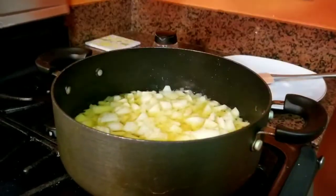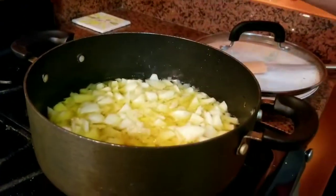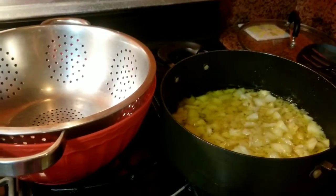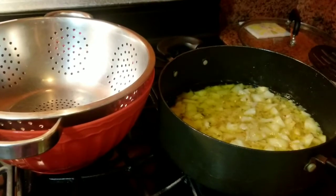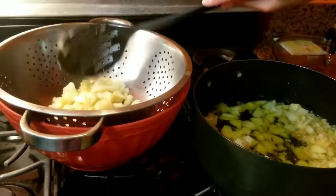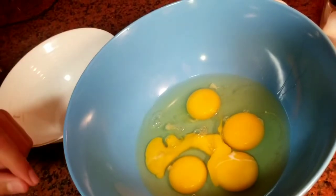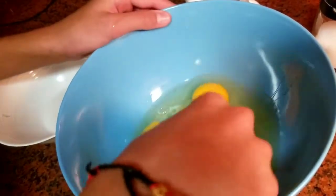Esto está a punto, chicos. Como ves, ya están casi las patatas blanditas. Entonces lo que vamos a hacer es echarle un poquito de sal para que estén más sabrosas. As you can see guys, the potatoes are getting soft. Now we will add a little bit of salt for it to taste better. And then we will leave it a little bit more. Y lo dejaremos un poquito más. Como ves, ya están blanditas las patatas. Entonces lo que vamos a hacer es usar un escurridor y un bol y vamos a pasar todas las patatas al escurridor. As you can see, the potatoes are soft. We are going to put all the potatoes in a drainer with a bowl. And then we will add a little bit of salt.